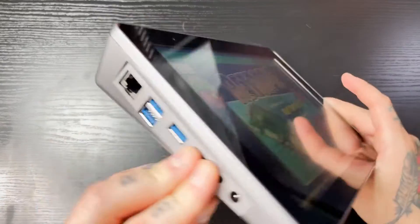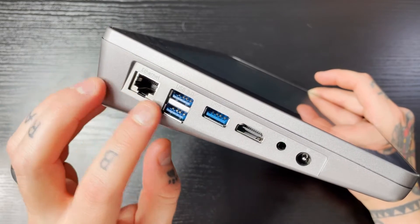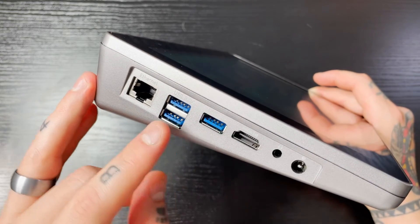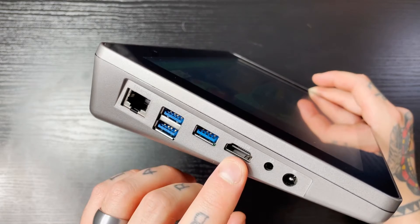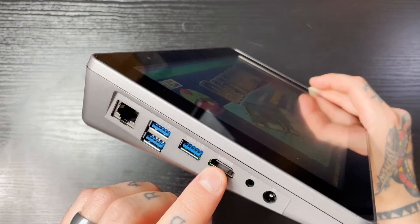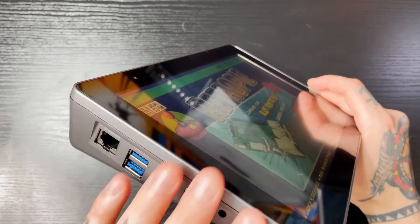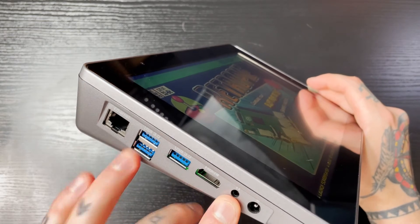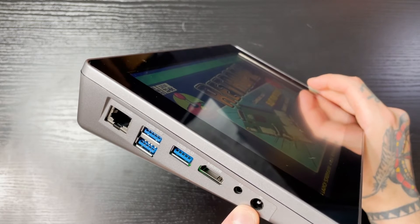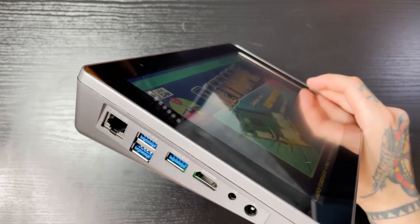Going over to the other side, this is where we find all of our ports. We have our ethernet port, three USB 3 ports — so we do lose one USB compared to the regular Raspberry Pi which has four. We have a full-size HDMI port, so you can plug in an HDMI cable and mirror the picture onto your monitor or TV. We also have our 3.5 millimeter headphone jack, and this is our power supply — plug in your cable here and the other end into the wall to charge the battery.